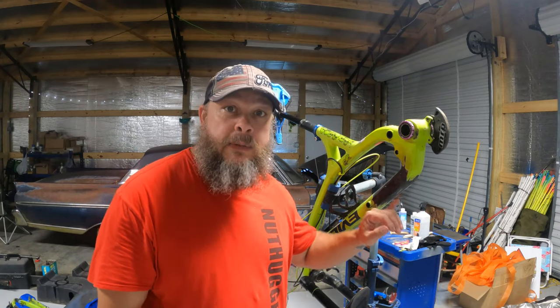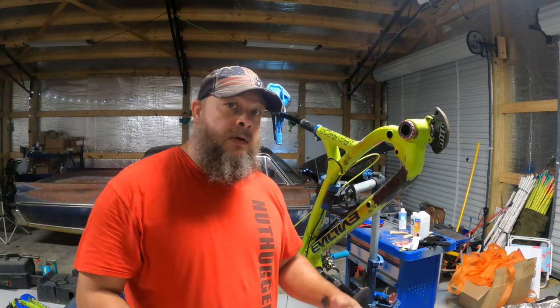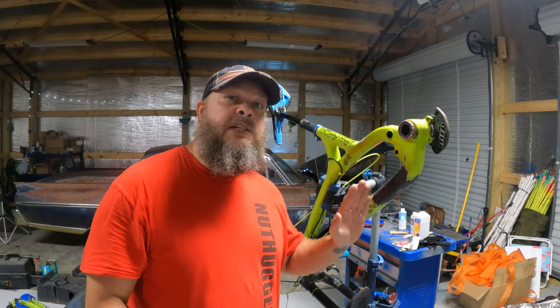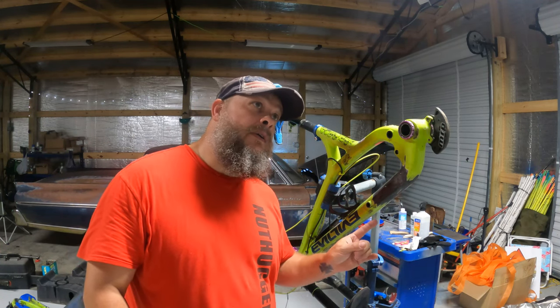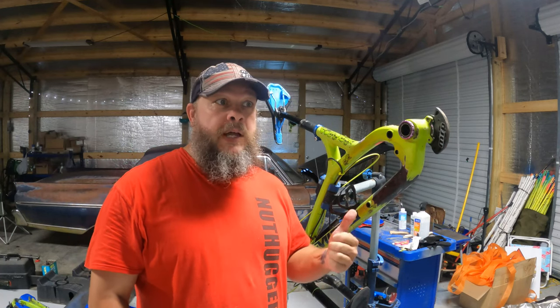I had a problem with one of the layers — it didn't set up right, so I had to scrape all that mess off because it wouldn't set up at all. The very first layer I put on set up awesome; I got it sanded down and did another layer, so I actually put two layers on that did great. But the next time I did it, it wouldn't cure, it wouldn't harden up or anything.